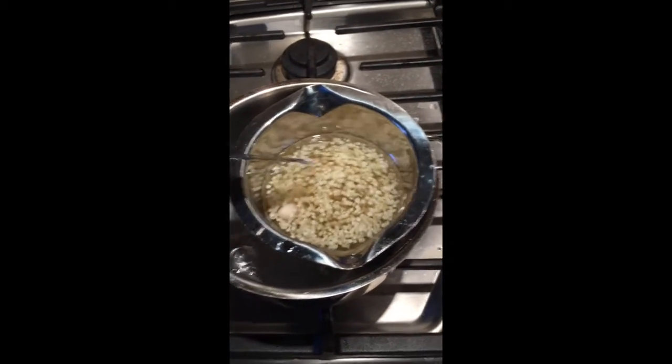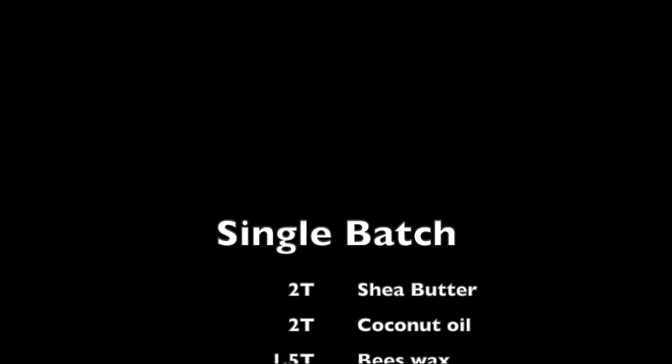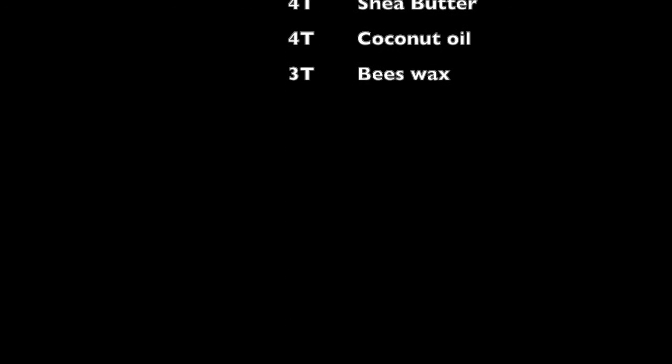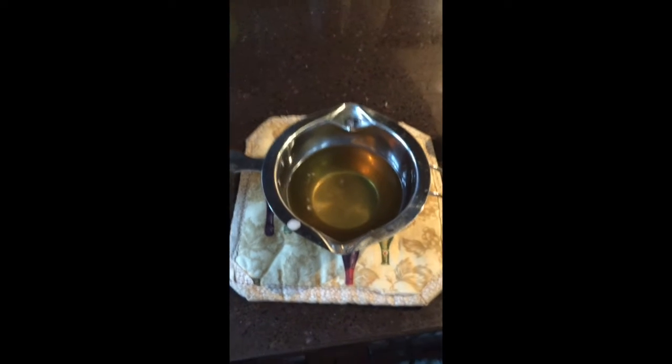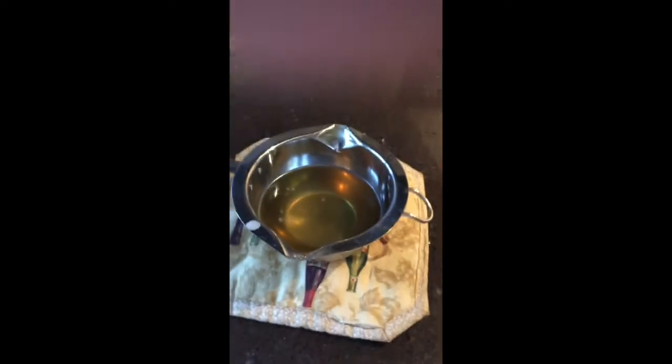I'm just going to mix those up, and I'll be back when it's all melted. Okay, so I'm back now. All of my ingredients got melted together, so I just removed it from the heat and moved it over here onto the counter. I'm going to add in a couple other things — so here I just have some liquid vitamin E, just a couple squirts in there, because that's really nice for your lips.